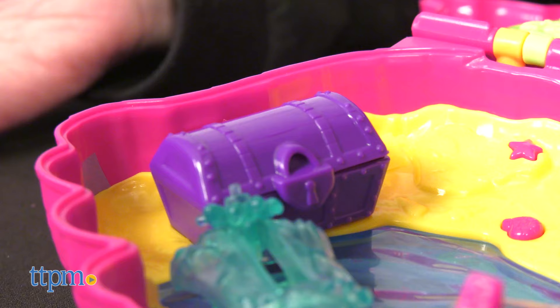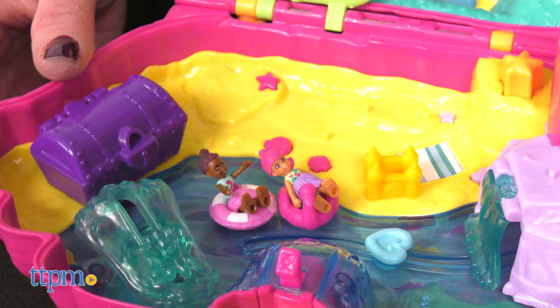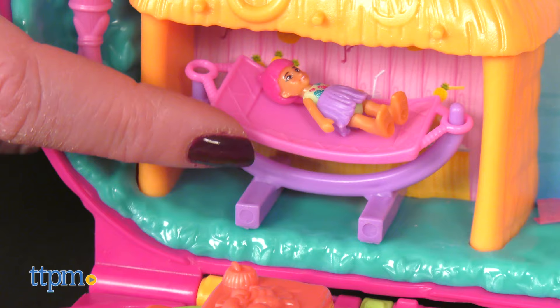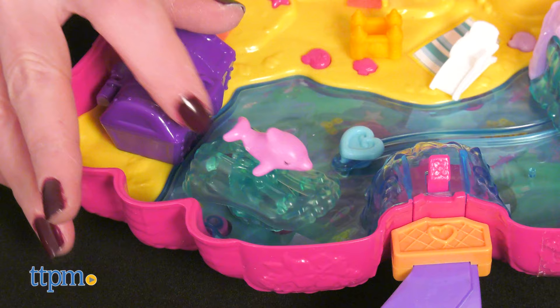The dolls will have a lot of fun discovering what's inside the treasure chest, floating in the water on their floaties, having a beachside barbecue, and relaxing in the hammock. If they're lucky, they might even spot a seal or watch a dolphin dive.